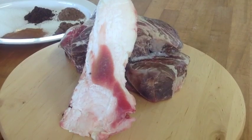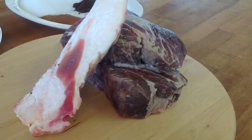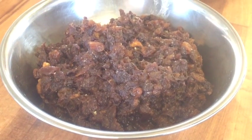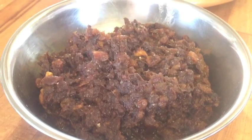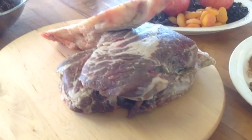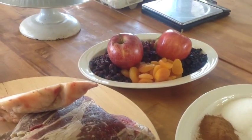We used a cheaper cut of meat so it could be inexpensive, because you're going to cook it for quite a long time at a really low and slow. I used a chuck roast this time, but if you can find any kind of chuck meat with a lot of marbling in it, it helps to break that down, and it'll pull apart really easily when you get done cooking it.